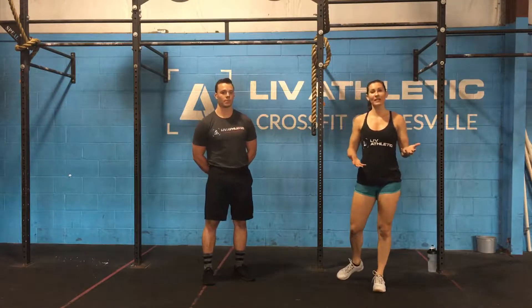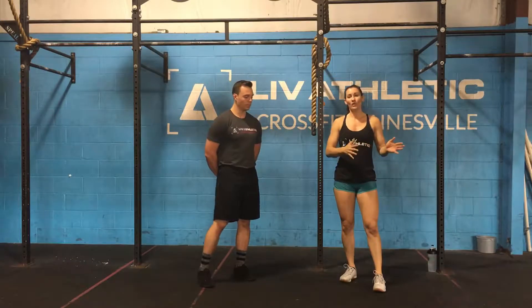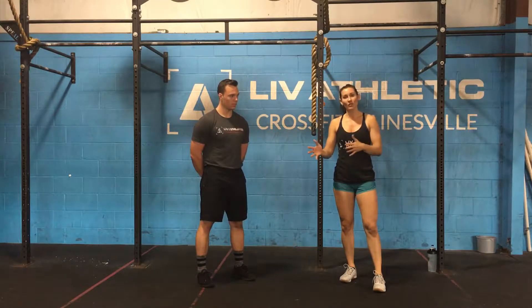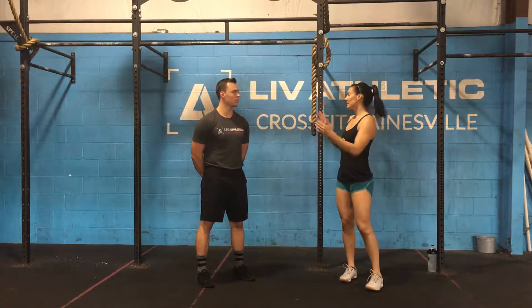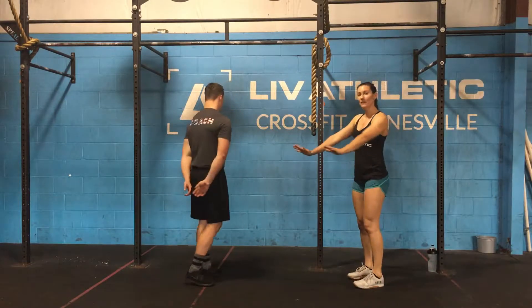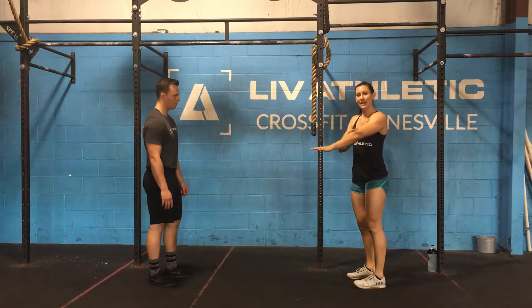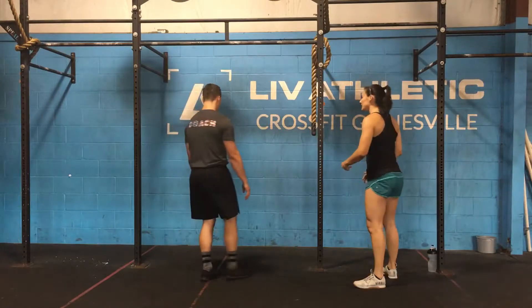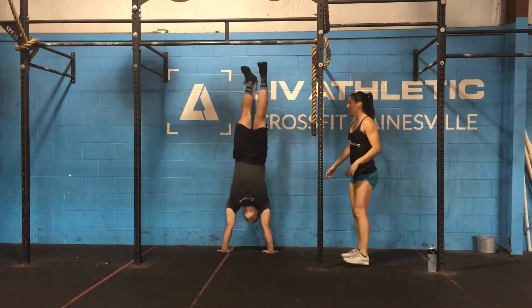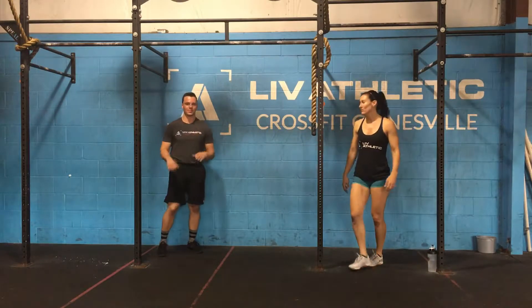So first thing is to learn how to bail out of a handstand. Nine times out of ten we are not good at handstand walks just because we get upside down and we don't really know what to do. So first thing I say is kick up to the wall, and then if you twist your body your feet are heavy. As long as you keep your elbows locked out, your feet will come down first. Carter is going to kick up to the wall and then just bail — he is going to twist his body and his feet come down to the side.